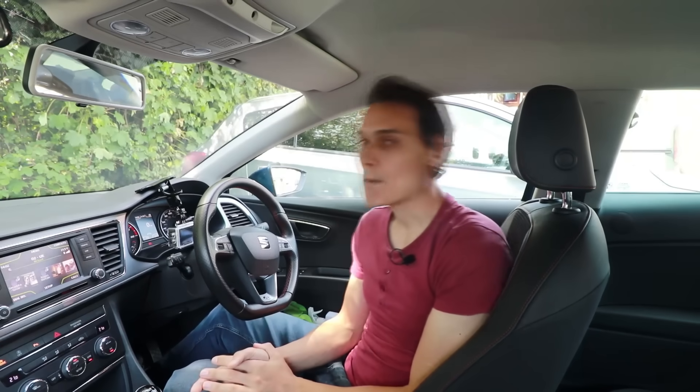Rev matching gear changes and heel and toe — what is it and why should you do it? Rev matching your gear changes is quite difficult and takes a lot of practice, particularly heel and toe, more on that one later. Also, it's not really necessary if you want to be a safe, competent driver. But if you're able to do it, it can make you smoother and faster.